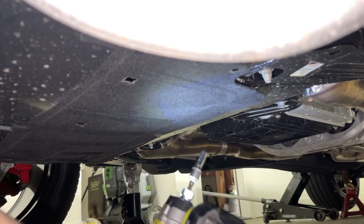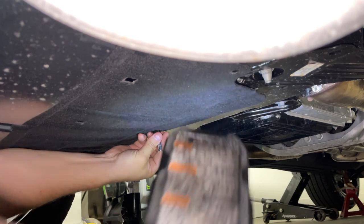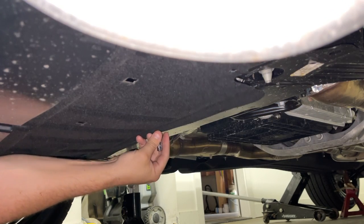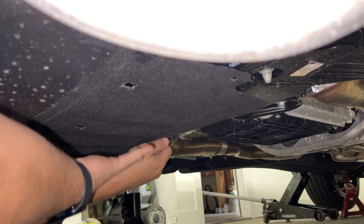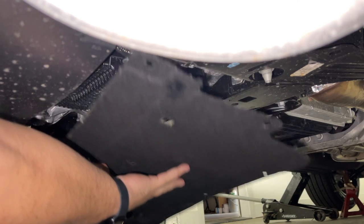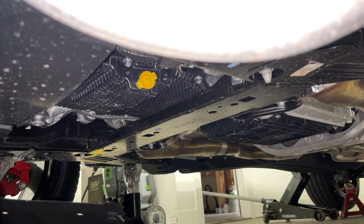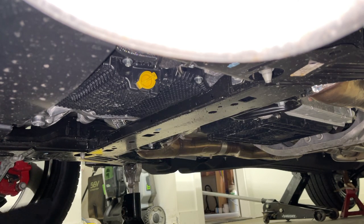It doesn't fall in my face, and I'll get it last. That's a pretty nice cover — a felt cover. These Fords are trying to step up their game on what they can.